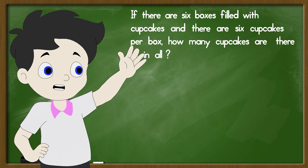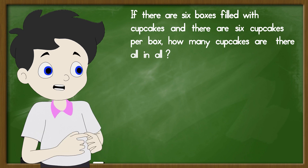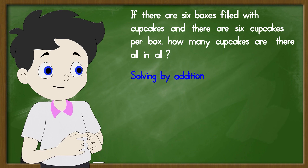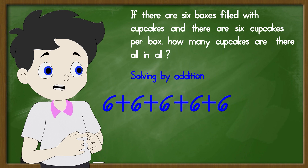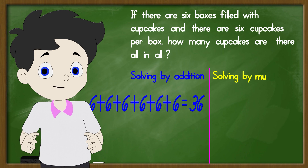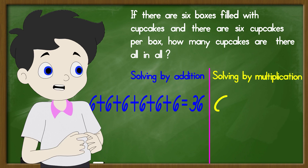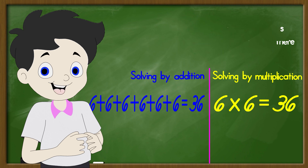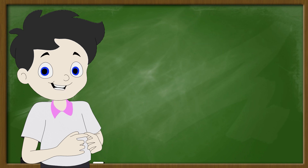For example, if there are six boxes filled with cupcakes and there are six cupcakes per box, how many cupcakes are there all in all? To solve using addition it will be six plus six plus six plus six plus six plus six equals 36 cupcakes. With multiplication, you can simply multiply six boxes by six cupcakes per box, and the answer is 36 cupcakes.